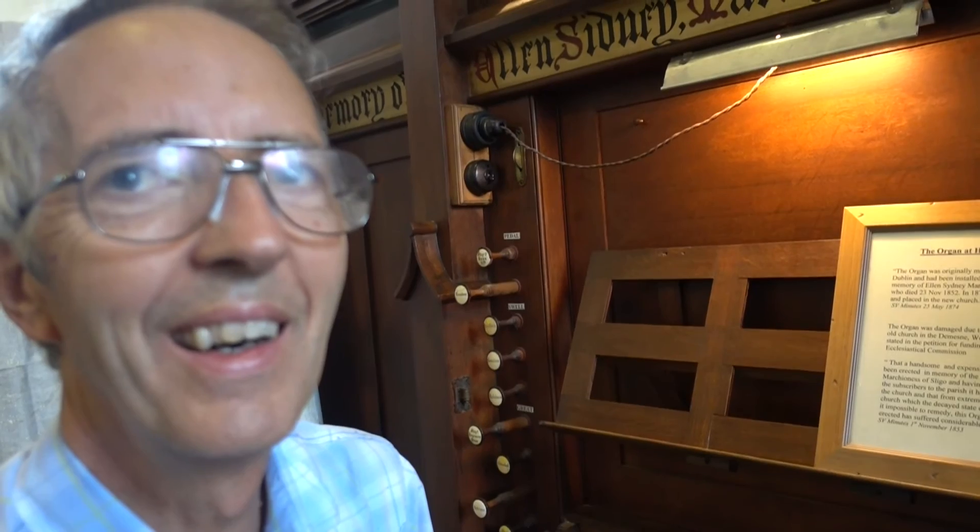And where are you working yourself now? I was organist at St. Patrick's Cathedral in Dublin for 24 years — 24 happy years. Have they got a good organ up there? It's the best. Is it old? Well, it's not as old as this.